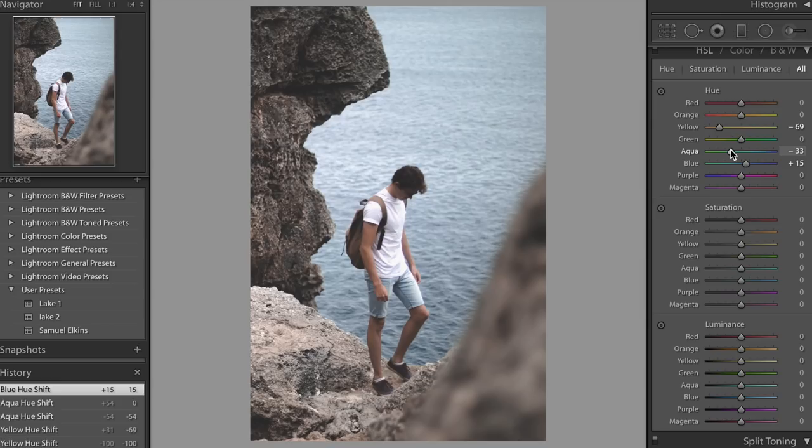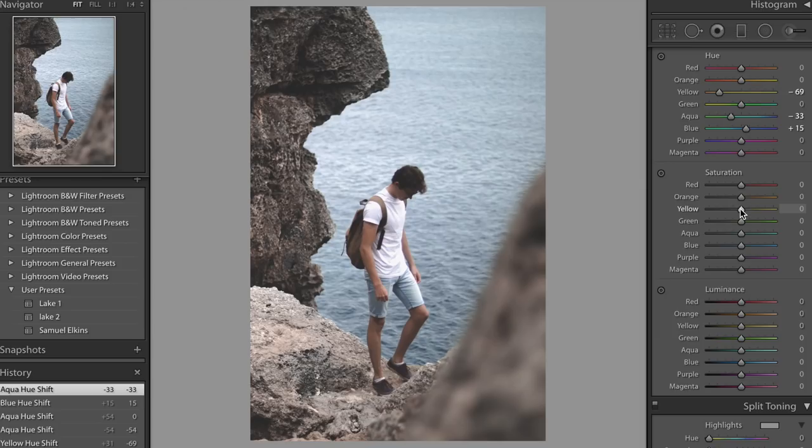Coming down to the saturation panel, we're going to want to bring down the saturation on the yellows a little bit, because if we go too far to the right we're going to get more of an orange-teal kind of look, which is not really what we're looking for. Similar situation with our blues — but maybe not quite so much, because that's where most of our colour from the image comes from. There's our before and after — it's looking a little bit better.